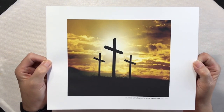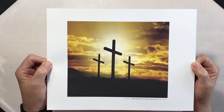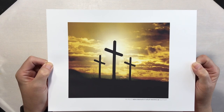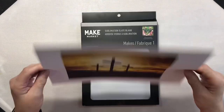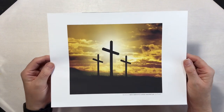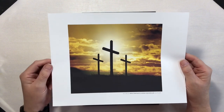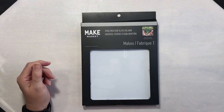I'm going to be using this beautiful image that I found on the Microsoft website through Word. This is printed on sublimation paper with my Epson SureColor F170 sublimation printer. I'm just going to set this aside for a few moments.